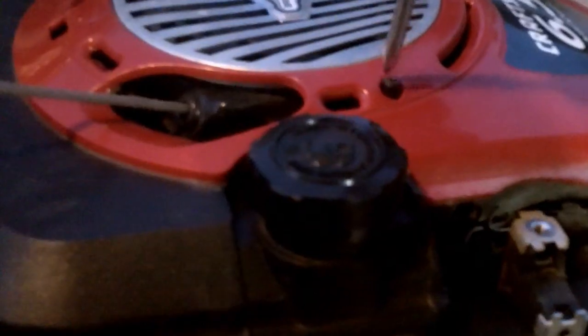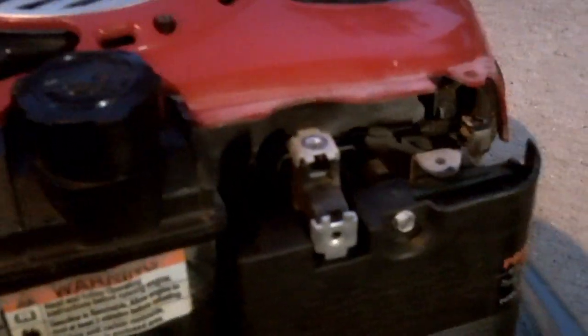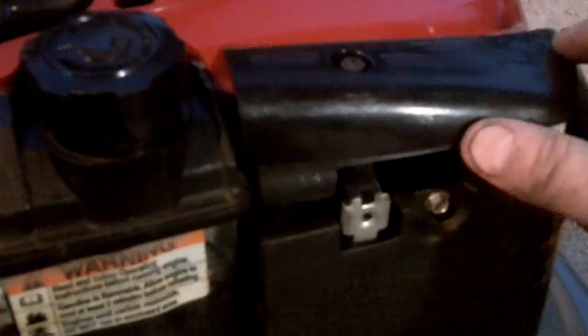Go ahead and finish tightening your screws and get your other cover back on, and we'll get it cranked up and see how that sounds.